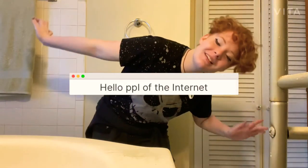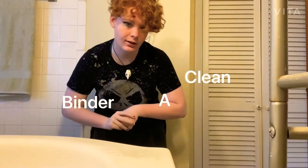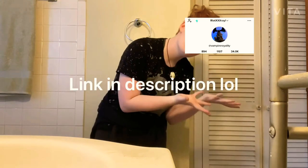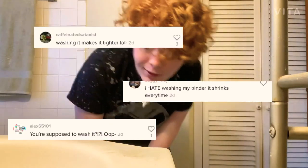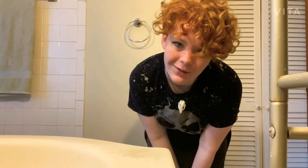Hello, people of the internet! You're probably wondering why I'm in the bathroom. Today I'm going to be showing you how to clean a binder, because I made a video on my TikTok. Some of you guys clearly didn't know how to clean your binder — you were saying it's shrinking — so I need to teach you how to clean your binder without it shrinking.